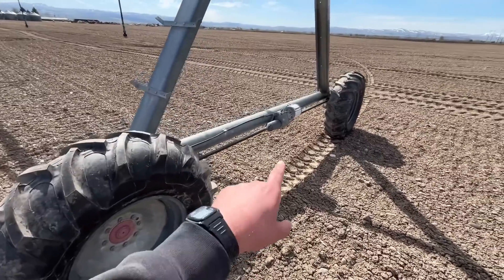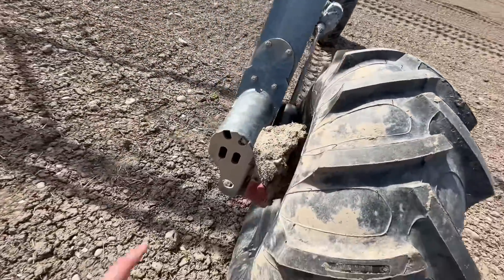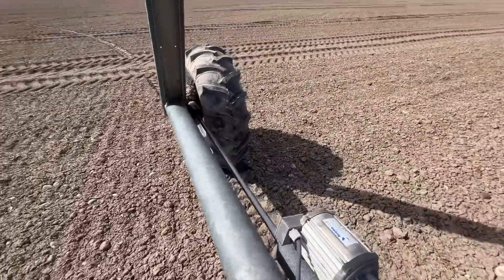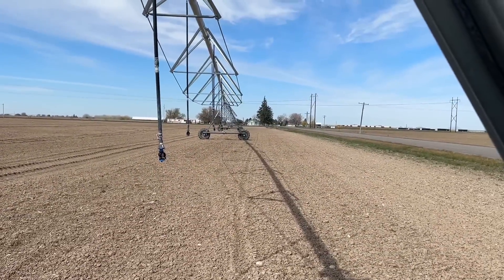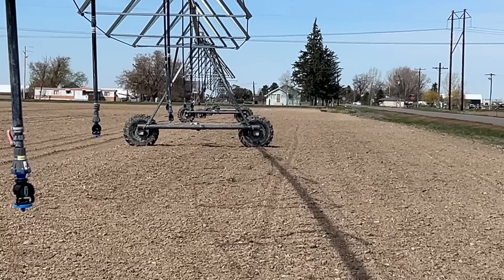If you've never seen a pivot and don't know how it works: there's a motor center gearbox right here, and then each tire has a gearbox on it with a shaft that runs from the center gearbox in both directions to the gearbox on the end. It just slowly turns them and they move along the field. There are sensors to make sure it stays in line — if it gets out of line it stops. Well, I hope you enjoyed that little pivot adventure. Fixing broken pivots seems like one of the biggest things we do during the summer. See you in the next one.